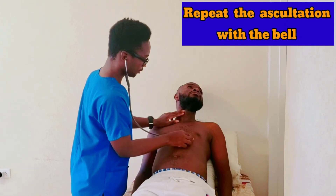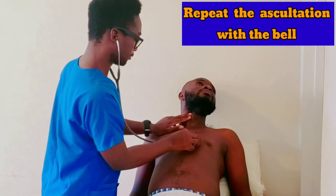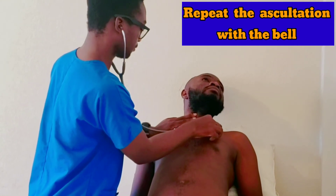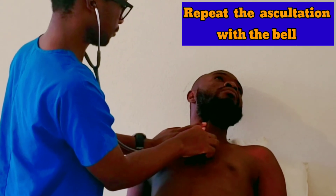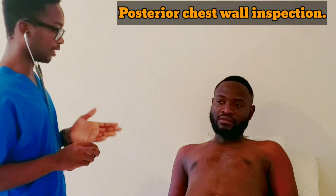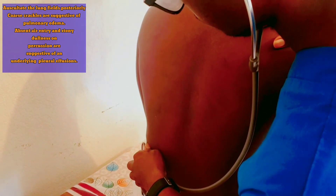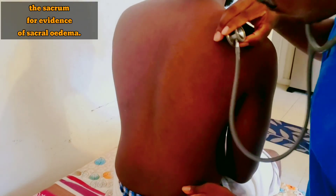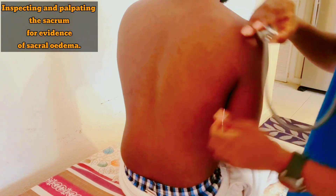I want to inspect your back and listen to the sounds of your lungs and feel your back — please lean forward for me. Okay, you can lean back for me.